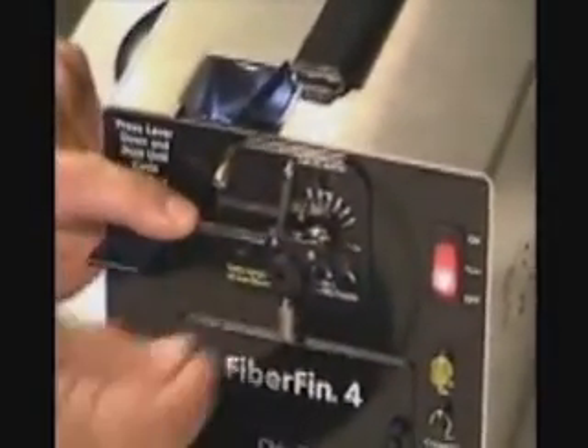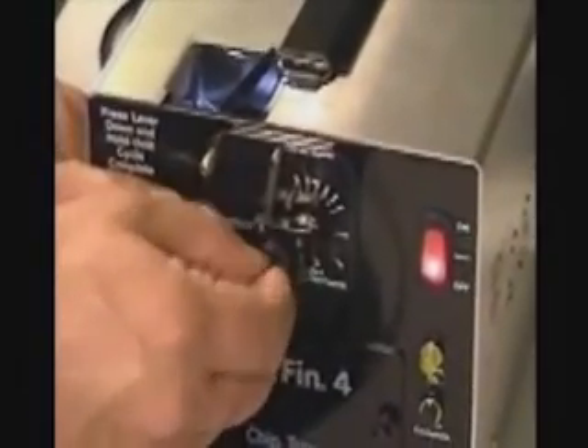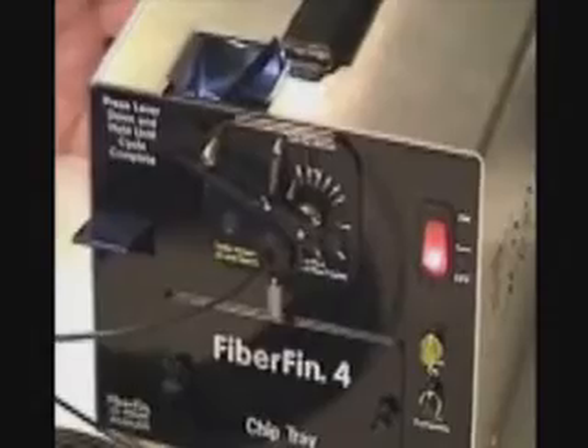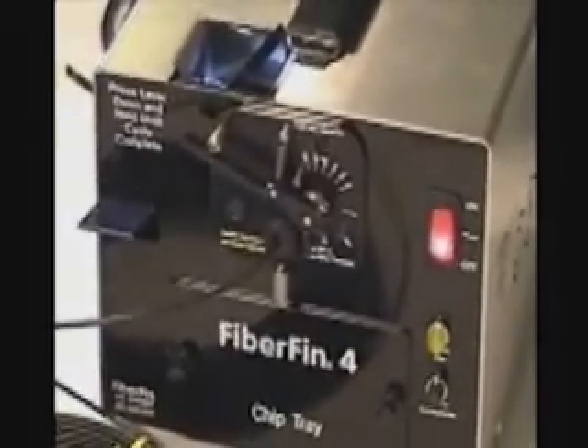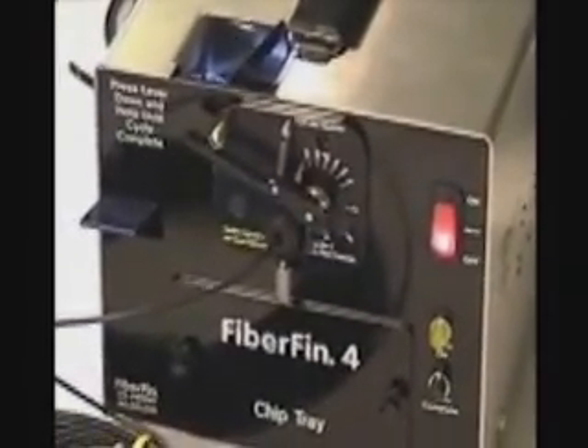So, we push this down. Now we can insert the fiber into the stop. Now we know it is at the proper length. So we can predetermine how much fiber we want to take off. With this being done, the fiber is ready to actually finish.